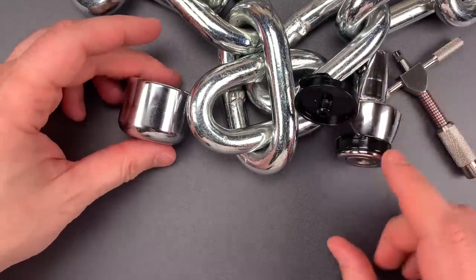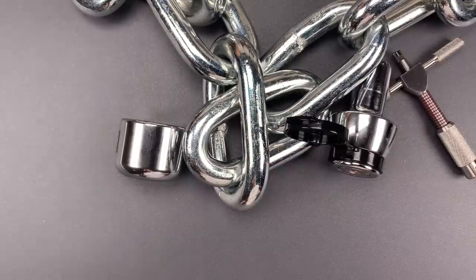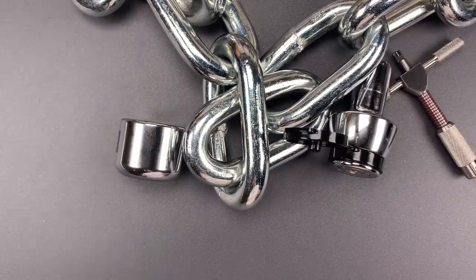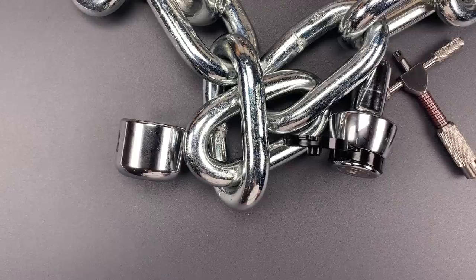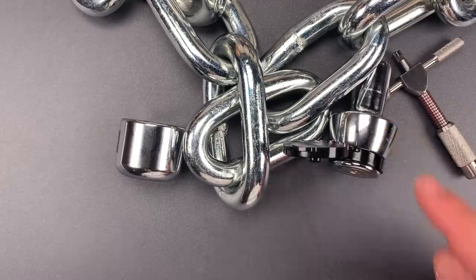As you saw, that wasn't a terribly difficult pick — we got into it pretty quickly. I think the absence of false gates was a contributing factor. It's something I would love to see the company add in the future, and that would go a long way toward bringing the security level of the core up to the rest of the lock, which is actually quite good.